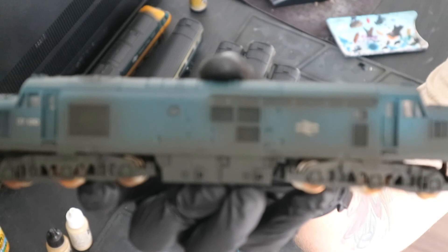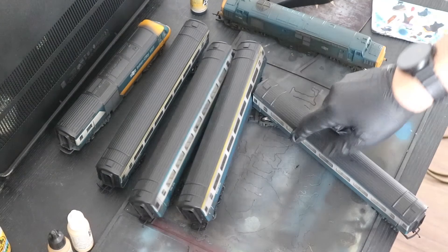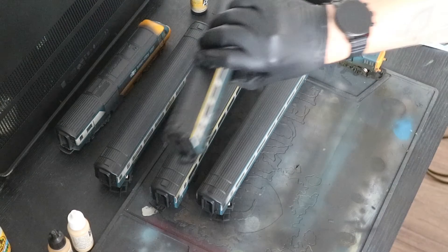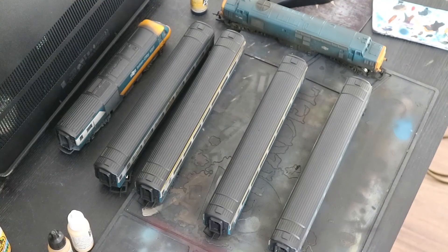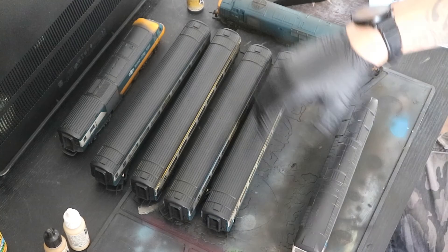My camera ran out of battery at this point, so what I've done now is gone over with the burnt umber. You can see there's the black on there but also a slight brown tinge to it. That's my favourite part because it makes it so it's not necessarily just soot — it's dirt and grime. That's using the Vallejo Burnt Umber, and you're going to see me add that to the coaches. Depending on the level of dirt and grime you want, you don't necessarily want this on the grey window sides — more on the undercarriage. Also make sure you don't forget the ends of each coach as they tend to get missed.